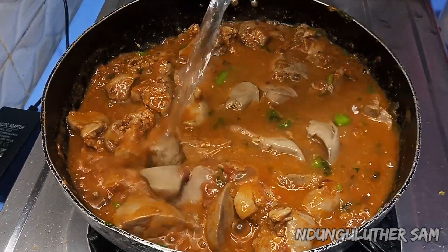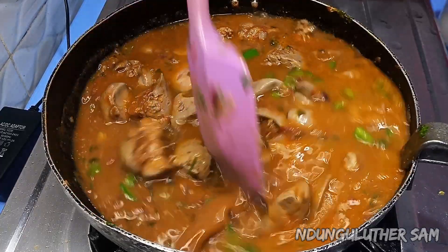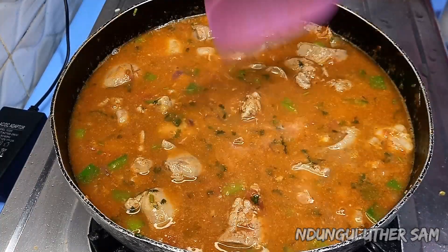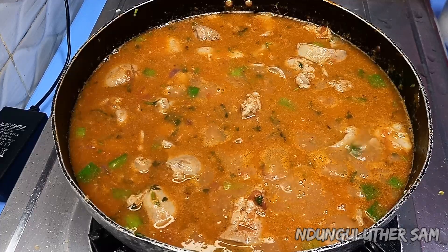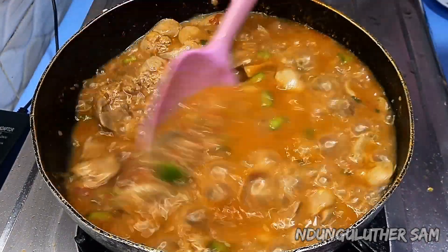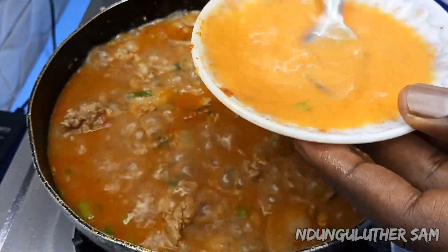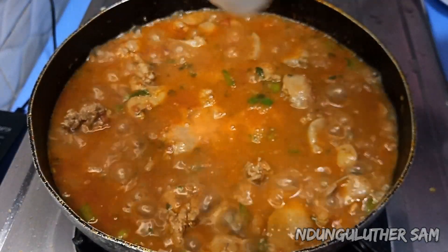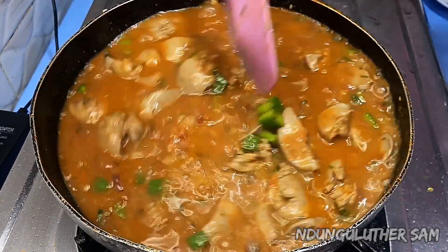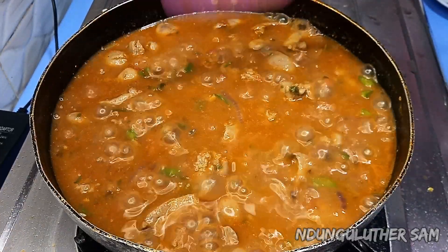I'm going to give this a stir and let it simmer for about five minutes. About three minutes later — remember liver doesn't take long to cook — I've mixed my cocoa powder with some water, and as I mentioned, this is such a good thickening agent. Because my liver is almost ready, I'm going to add that now and let this simmer for the remaining two minutes, then I'll be back to garnish it.